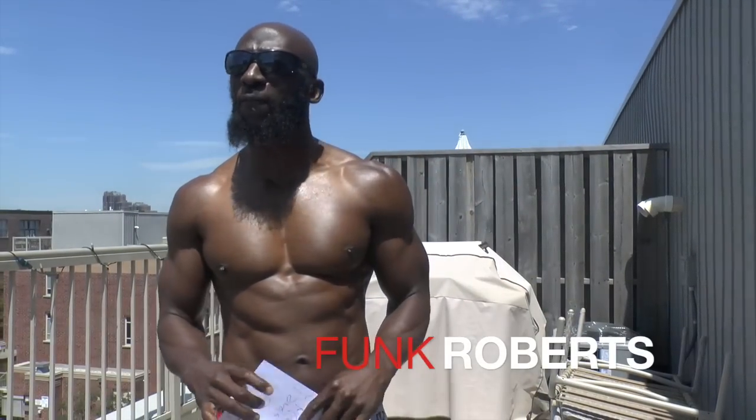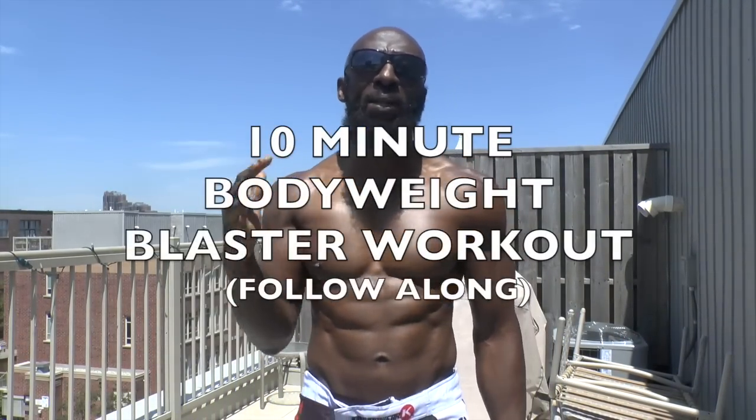Hey guys, Funk Roberts from FunkRobertsFitness.com, FunkMMA.com. It's a little loud but today I've got an awesome 10-minute blaster for you.